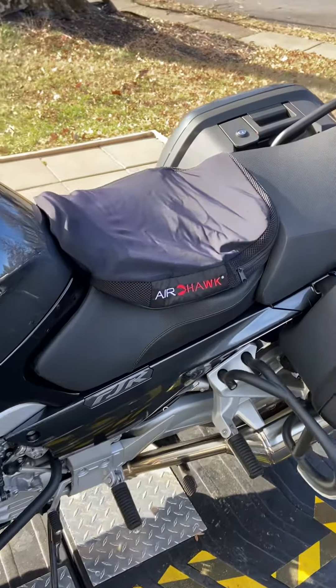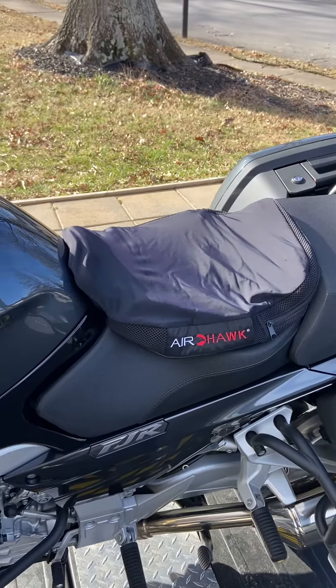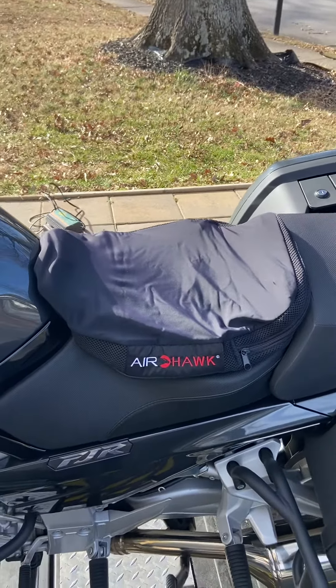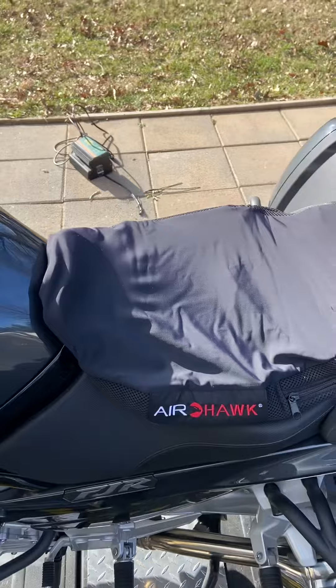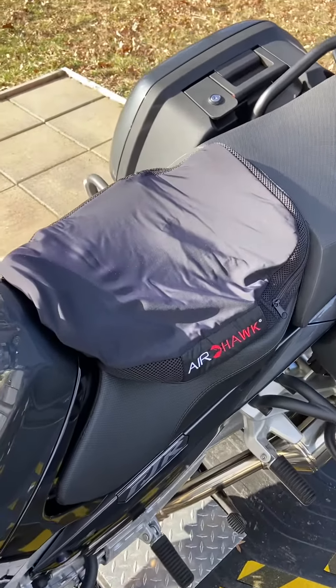Hey YouTube, just doing a quick video under two minutes on another product that I think is good. Just got the Airhawk because I wanted to review it after seeing so many people use it. It is a cushion that's designed to fit right onto your seat and comes in a variety of sizes. This one is for the Yamaha FJR and it is a small cruiser.